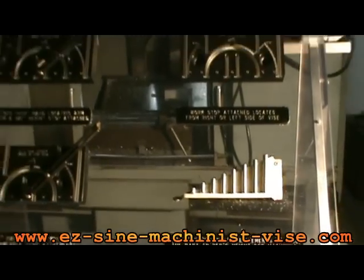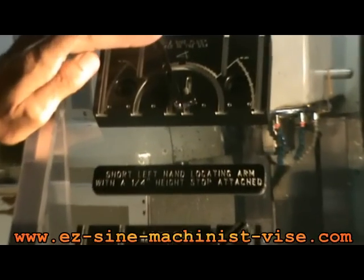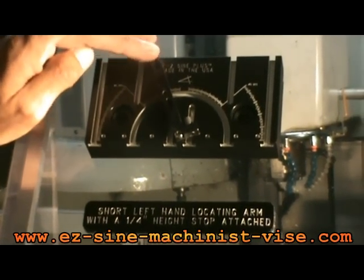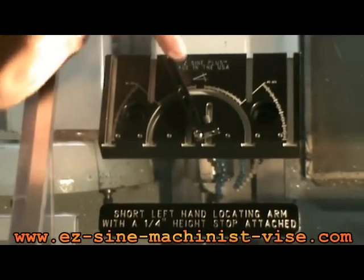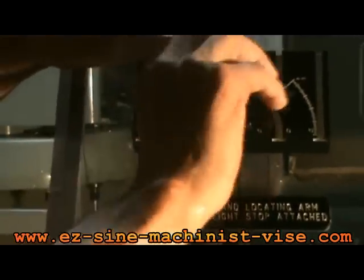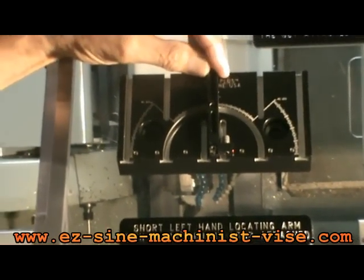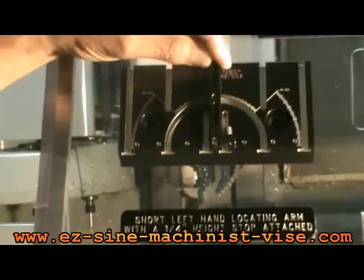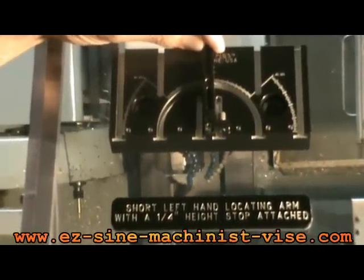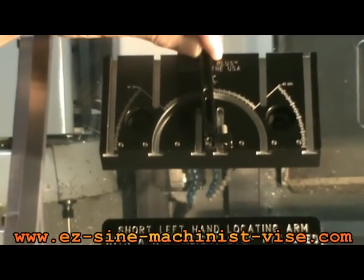On this first angle jaw, I have on the upper left the short left-hand locating arm. Remember that it comes with a right and a left locating arm. On this particular setup I have the left-hand locating arm and it swings to the left from a vertical zero. I'll loosen the socket head cap screw, which attaches to a square nut that goes in the T-slot. The back of the locating arm sits on the zero graduation — that's your vertical zero. Each graduation is one degree, and each long line is five degrees.